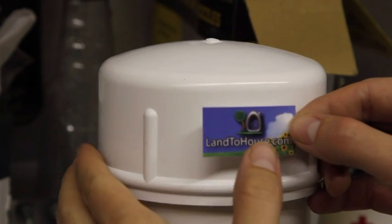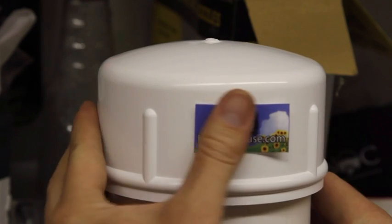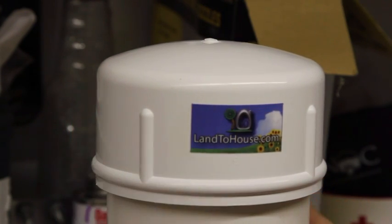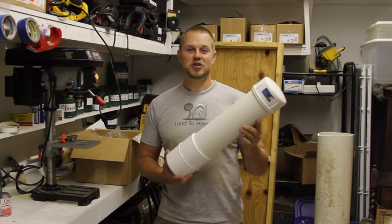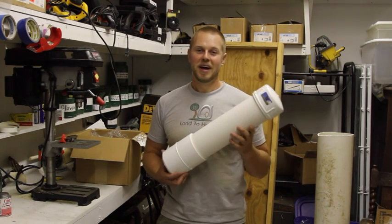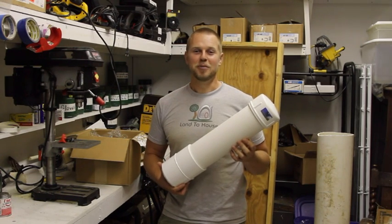Because I do sell ram pumps, I put a Land to House sticker on there. And that concludes how I assemble a PVC pressure tank for a hydraulic ram pump. I do hope it helps. Back to you, Mike.